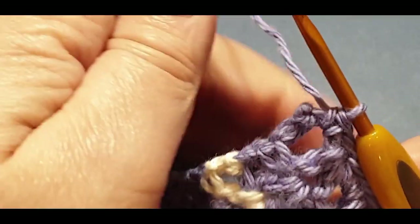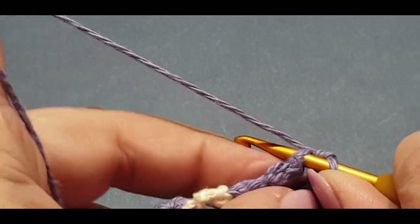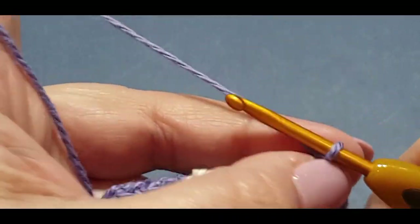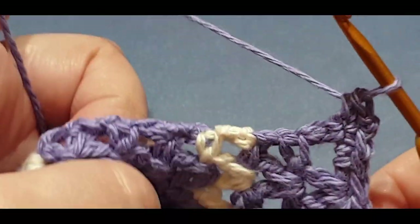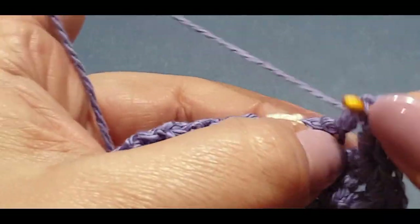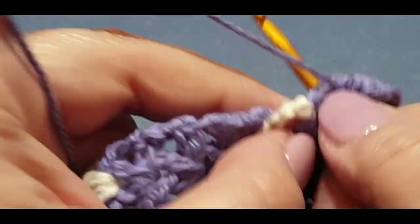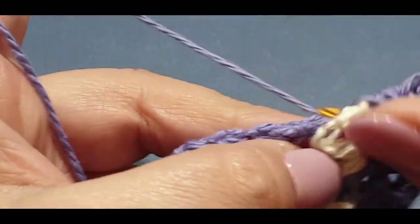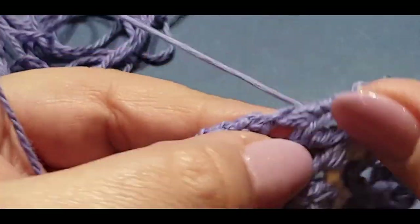Now we're going to turn our work. The cravat is quite big now. See that corner bit - you have to pop your hook in there; it's a bit tight but that works. Do a single crochet in that space, chain one and two, and a single crochet in the same space - just forming that corner. Now this is the easy bit like we did before: two single crochets in there, two single crochets in the next space, because we are now along the sides again where we put two single crochets in every space all the way across.